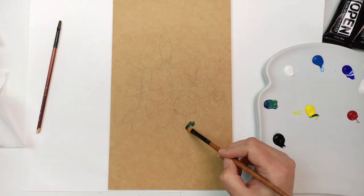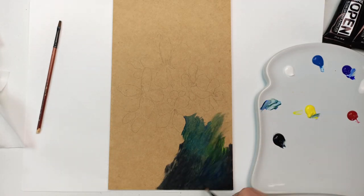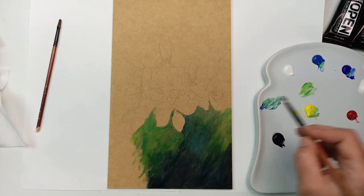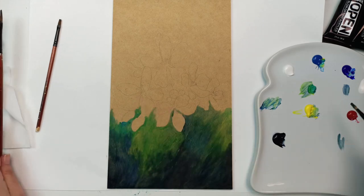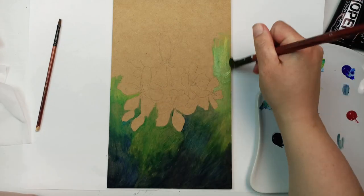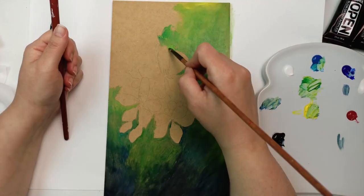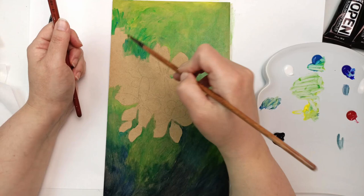I'll talk about the autumn one a bit later but let's get into the spring blossoms first. That gesso has dried so clear you can barely tell it's on there, but it does create a nice seal and makes painting with acrylics a lot easier than painting directly onto the wood. It's like using any other toned surface — I really like that, so you start off with the midtone rather than either a white or a black canvas, which is always fun. Here I'm doing a bit of an underpainting using the Open Acrylics.